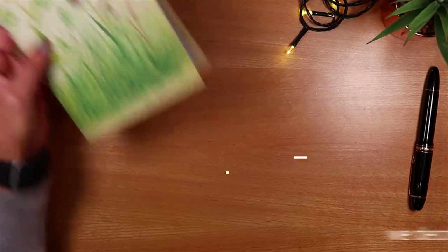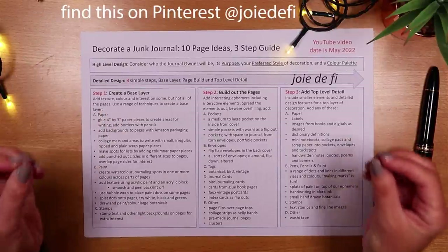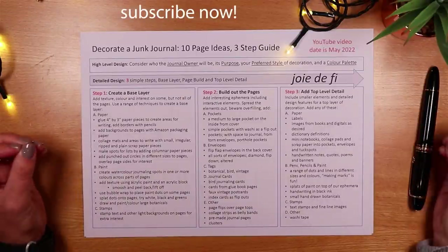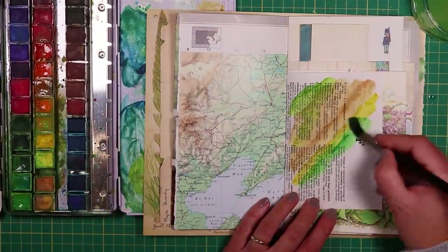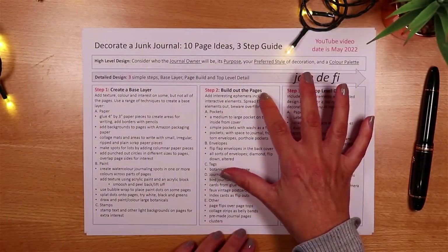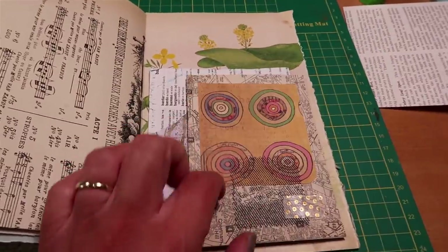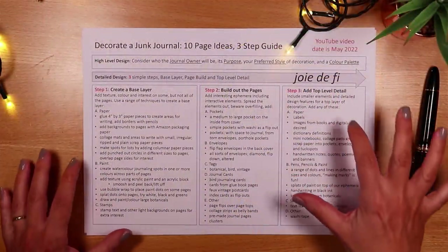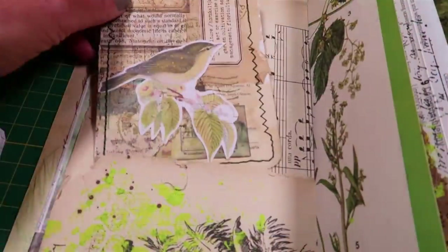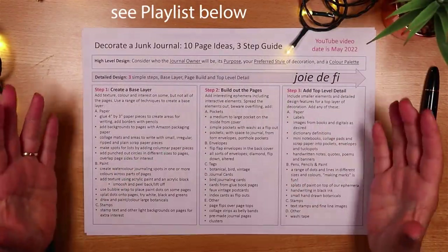My three-step guide will give you lots of ideas and inspiration and help you decorate your journal, but more importantly it will do it in a way that allows you to use your own supplies and do it in your own style. We'll create a base layer on the pages using paper in different ways, maybe paint and some stamps. For the main course we'll build out the pages with ephemera like lovely pockets, flip-flap envelopes, maybe tags and journaling cards, and as a top level detail we'll add some extra elements that really finish it off. I will be using ephemera I've already made to speed things up, but I have a playlist linked below with videos to help you make any element I use today.